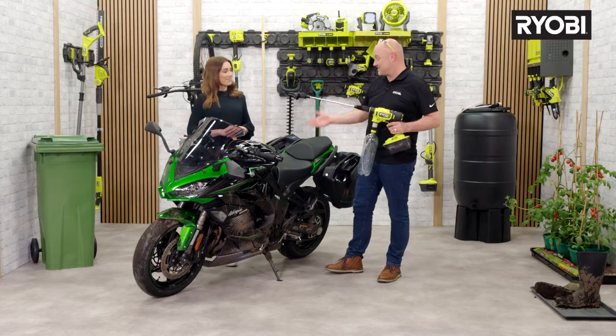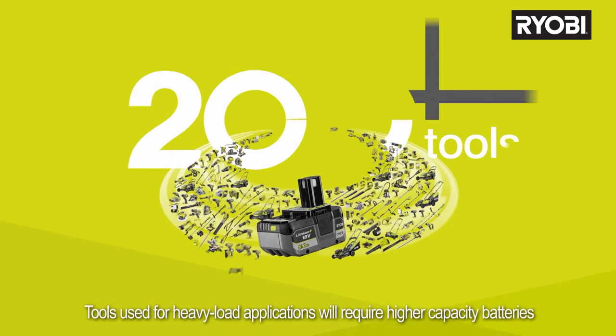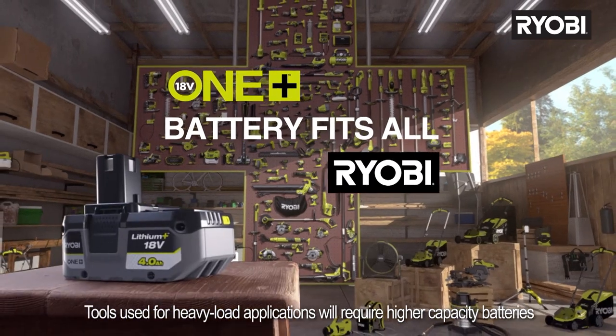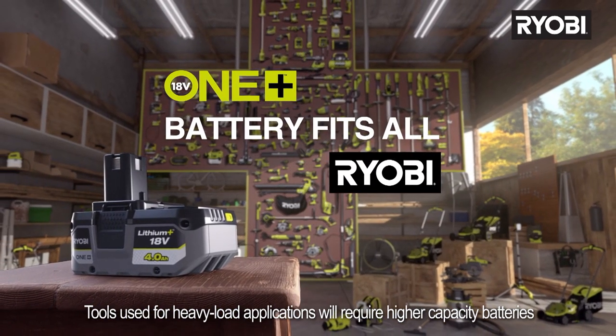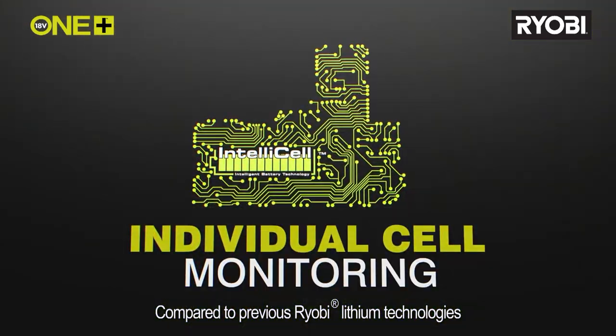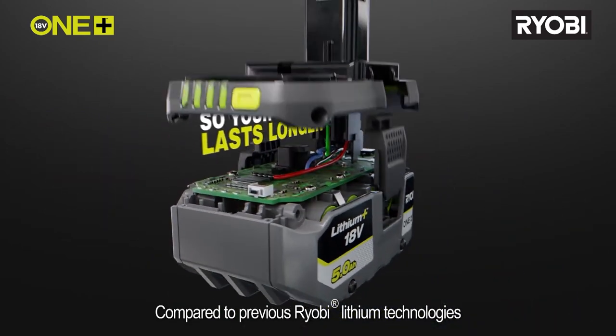That's ample time for cleaning a motorbike, garden furniture, or the soffits and fascias on your house — all without the need for a garden hose. The brushless motor technology also makes this tool more compact and lightweight. With Ryobi's OnePlus range of over 200 cordless home and garden solutions, the battery can be used to power all the tools within the range. The battery itself also has patented IntelliCell technology, which Ryobi developed to maximise run time and give more power.